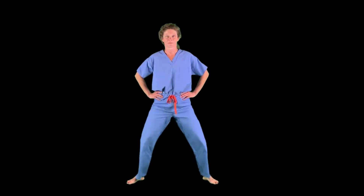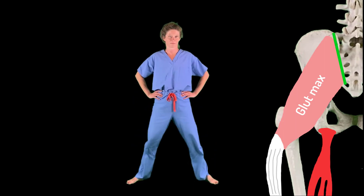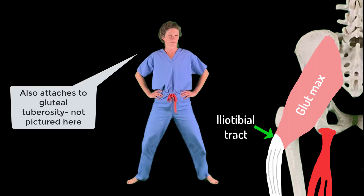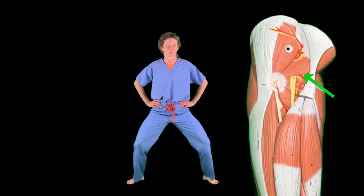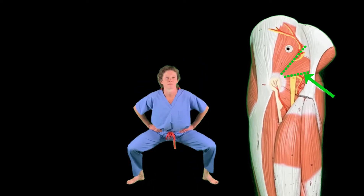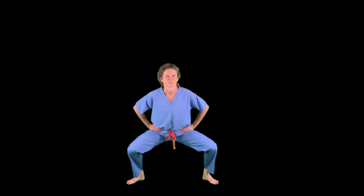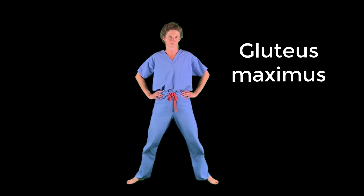Make sure you go nice and low to really feel that gluteal burn. With squats you're also significantly working the quads via extension of the knee, but we'll get to that later. Gluteus maximus attaches proximally to the ilium and sacrum, and distally to the iliotibial tract. It is innervated by the inferior gluteal nerve, which exits the pelvis via the greater sciatic foramen just inferior to the piriformis muscle.